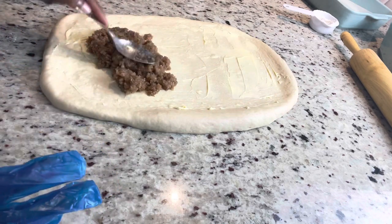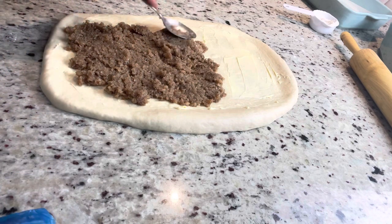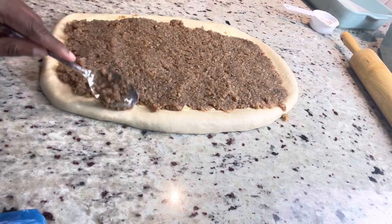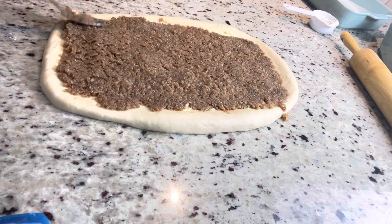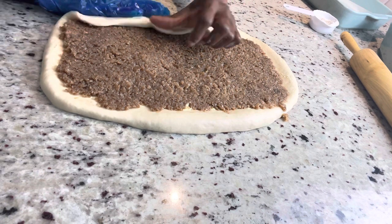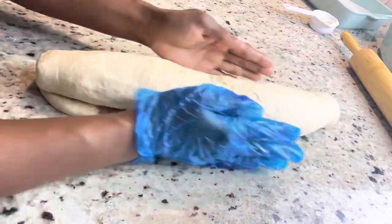I'm going to use my spoon to generously spread the coconut mixture across the dough. As you can see, the mixture is wet and moist — it's going to be just perfect when you bake it, not dried out at all. That's the reason I added the water and steamed it down just a little bit. The next step is to go to the longer end, pinch the side, fold it over, and then start rolling. Then I'll use a very sharp knife to cut my pieces.